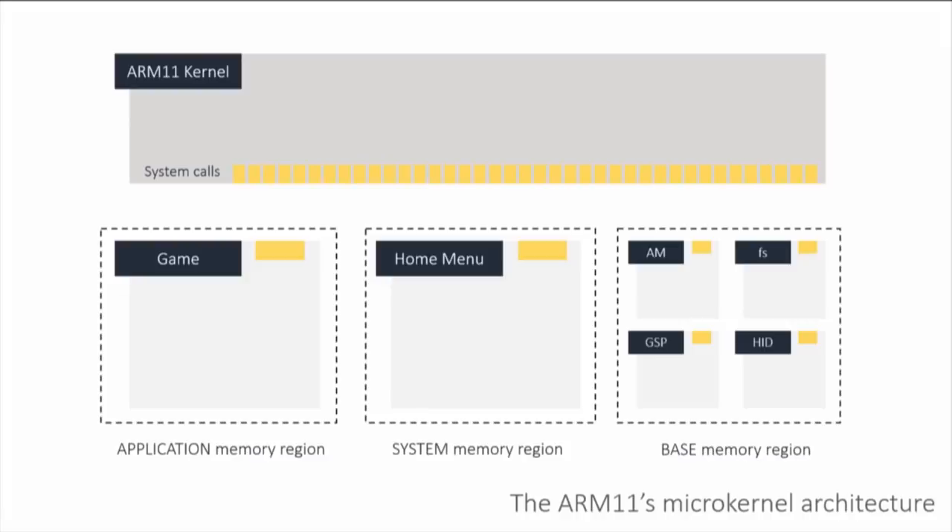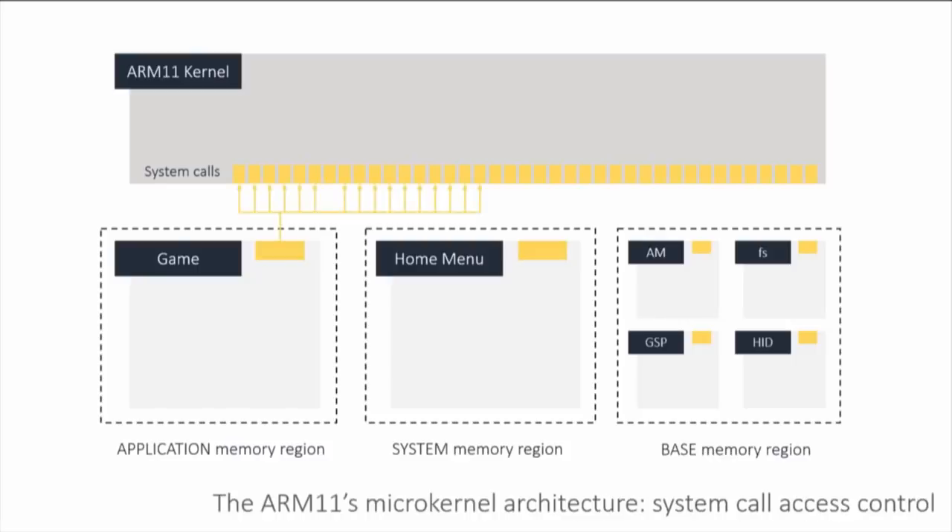This operating system gives as little privilege as possible — principle of least privilege — to each process. A game is only going to have access to a small portion of the system call table. In addition to games running in the application memory region, you have applets running in the system memory region. Applets include anything that can run at the same time as your game — the home menu, the web browser, the note-taking app, and so on. Between a game and the home menu, you have access to basically the same limited set of system calls.